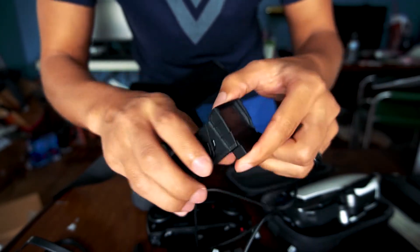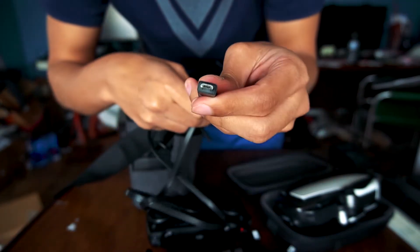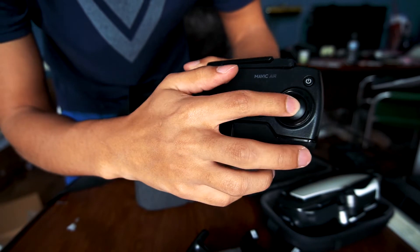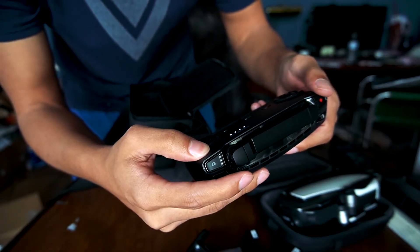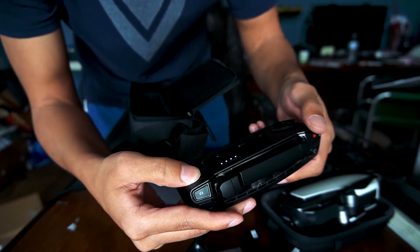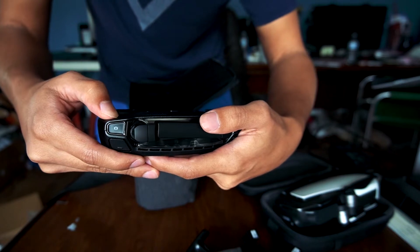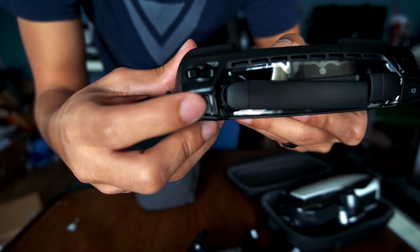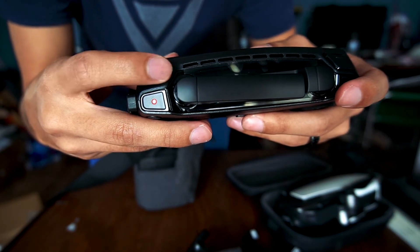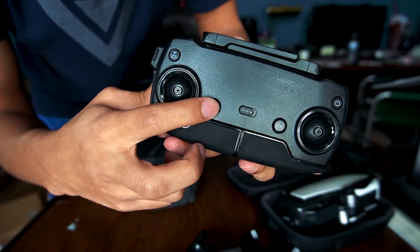This looks to be the power adapter for the battery charger, which is pretty dope. I think you can charge these individually, but what's the point when you can charge all of them at once? I'm not sure what this other piece is — maybe a charger for the controller. Let me try the power button. Oh, it was just showing me the battery level.